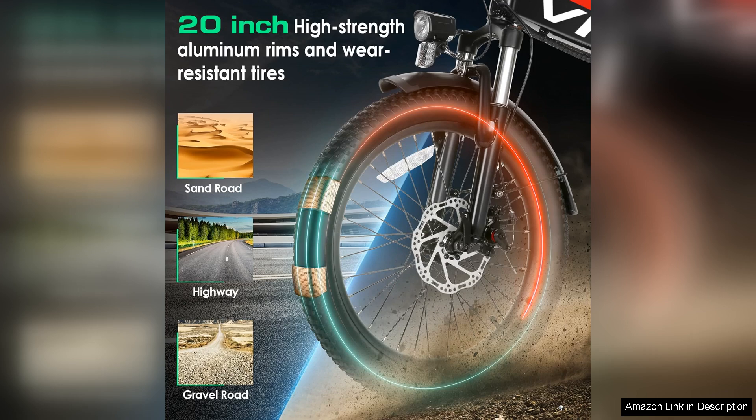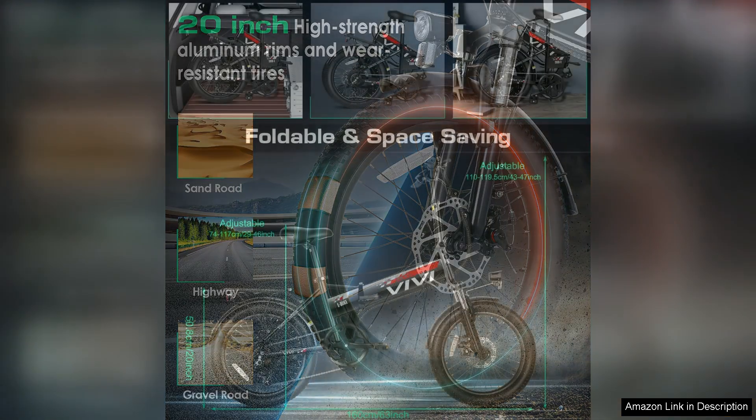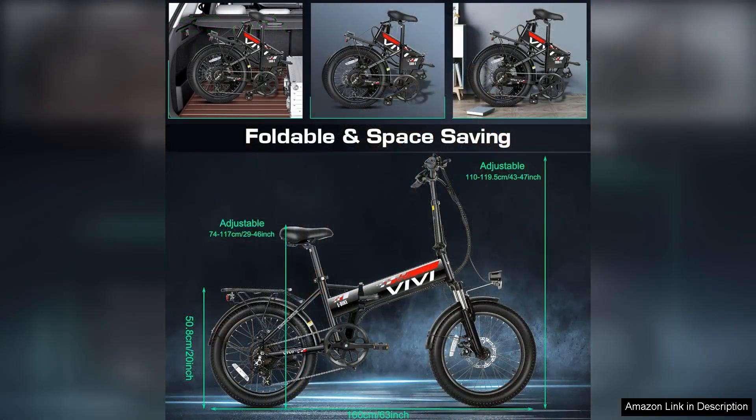Battery life is commendable, offering a decent range that allows for extended rides without the constant worry of running out of power. The bike also features responsive brakes and a comfortable saddle, ensuring a safe and enjoyable ride.